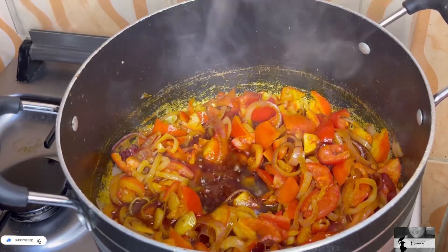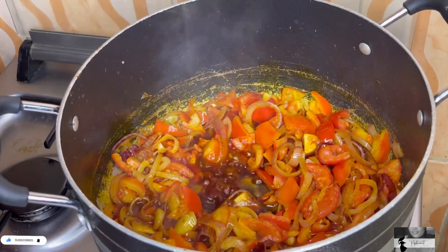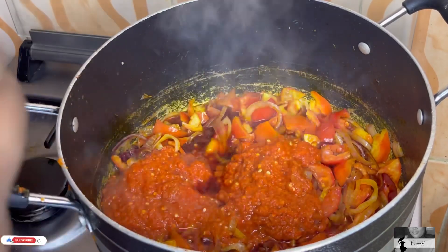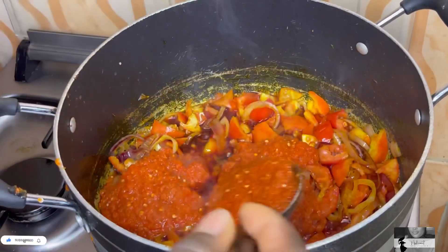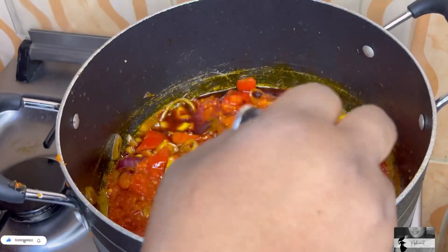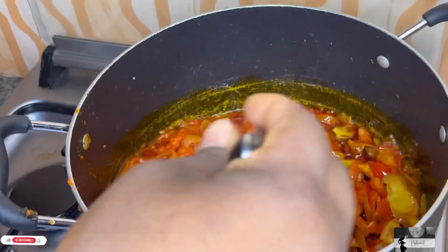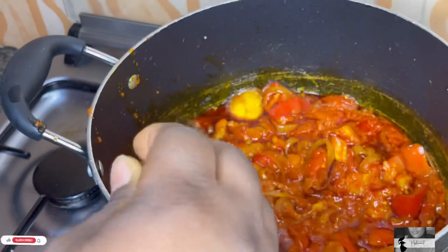Our tomato is a bit fried — you can see it's fried already. Next, we are going in with the blended pepper, which contains fresh pepper, tatashe, onions, and garlic. We are going to add it to our sliced tomato and onions and allow it to fry together. She added a good amount of pepper because we like pepper in our house — we don't like it extremely spicy, but we like to taste that pepper in our food. She's going to stir it, close it, and allow it to cook for some minutes.